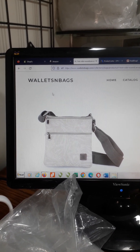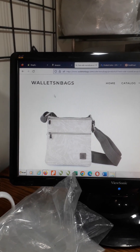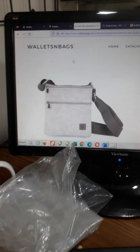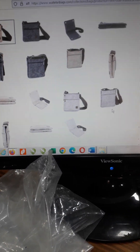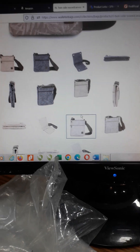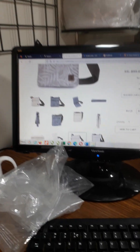Hello friends, welcome to my channel Wallets and Bags. My name is Vaseem and I am going to tell you about this travel pouch. I have a beige color and a gray color — two colors available.